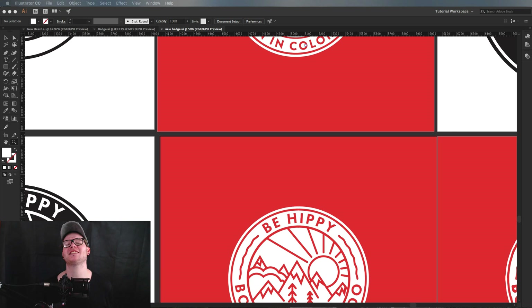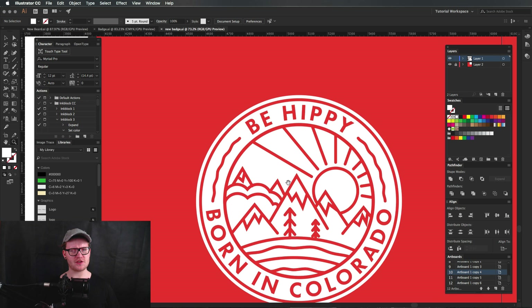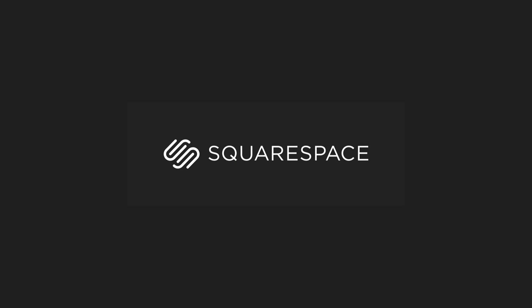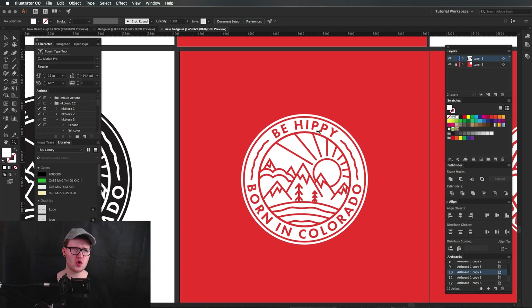Hey guys, it's Will Patterson here. Today we're going to be looking at how to create a negative space vintage badge like one I've done for a client. This video is brought to you by Squarespace, and I'm going to be showing you how to create this sort of vintage badge within Illustrator.